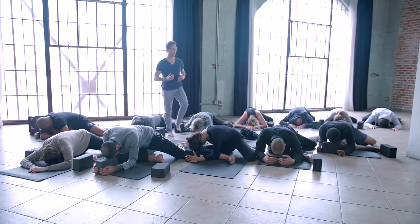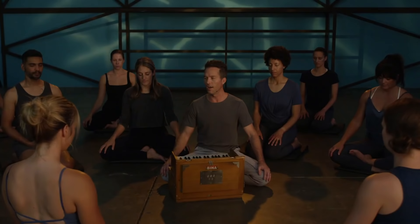Also make sure that you hit the subscribe button down below and click on the link at the top of the comment section so that I can hook you up with three of my favorite classes: a power yoga class, a yin class, and a meditation that will leave you feeling blissed out and calm.